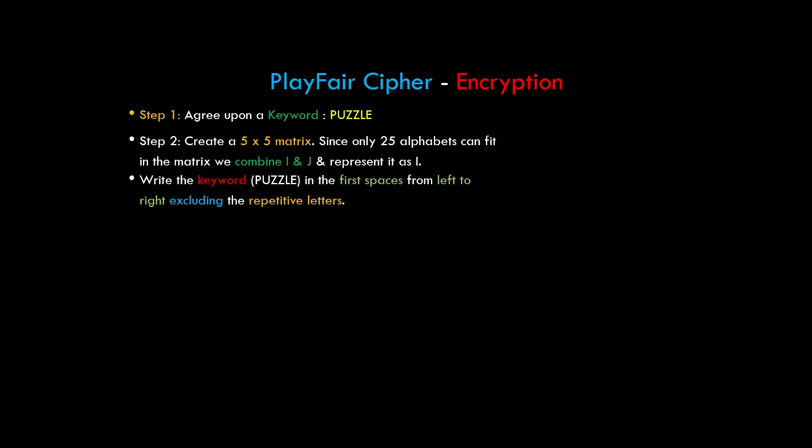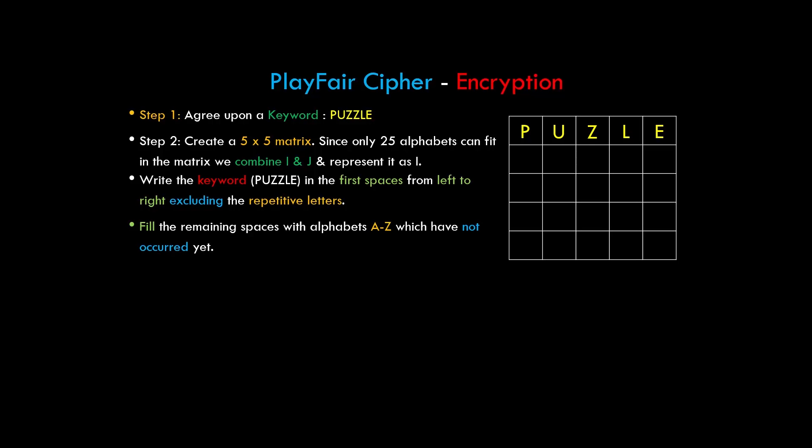We write the keyword 'puzzle' in the first spaces from left to right, excluding repetitive letters. Then we fill the remaining spaces with alphabets A to Z which have not yet occurred. Notice that we excluded E, combined I and J, excluded P, excluded U, and excluded Z because all those characters were already in our keyword.